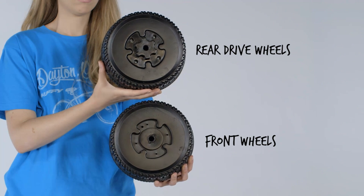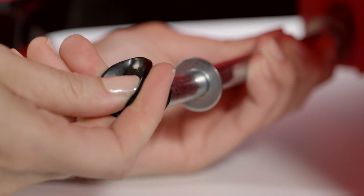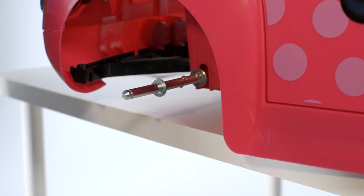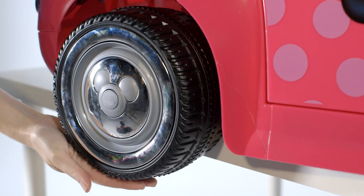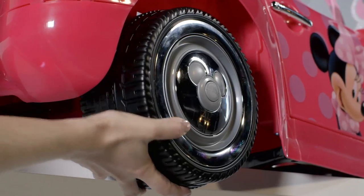Note the difference between the rear drive and the front wheels. To install the rear drive wheel, remove one axle cap from the rear axle. With the washer on the axle, fit the wheel fully on the axle. Then push the center hubcap button and the wheel until the wheel snaps into place. Tug on the wheel to confirm it's properly installed.